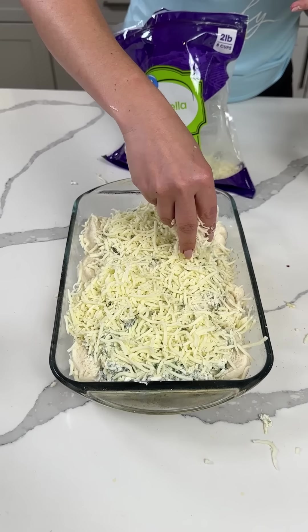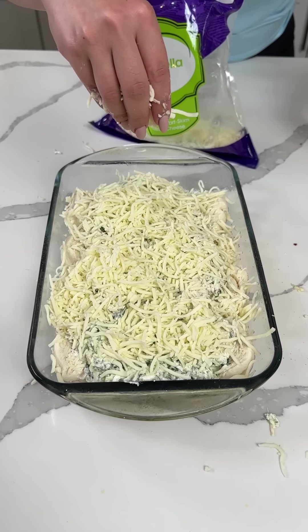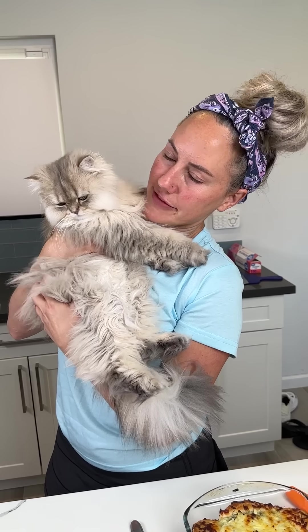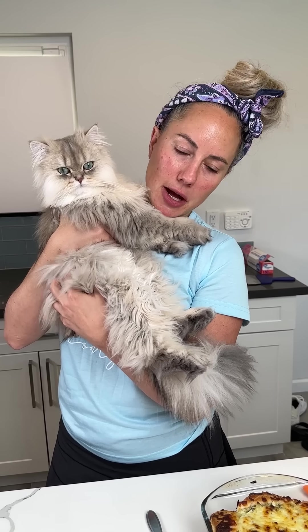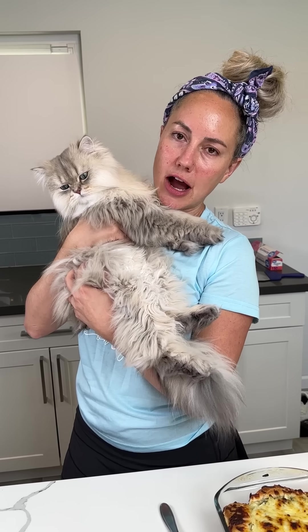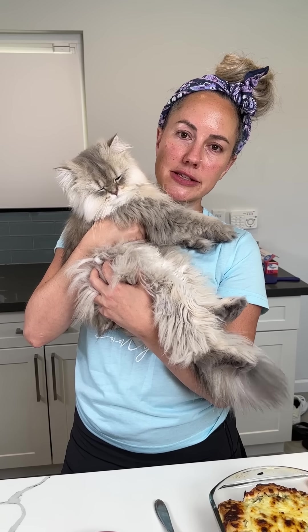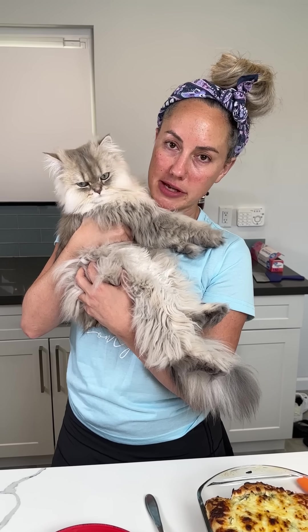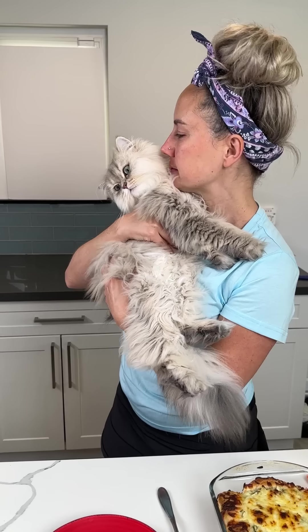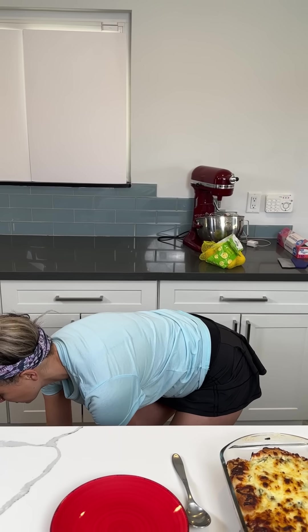We're going to put this in the oven at 350 for about 30 minutes. Y'all are going to love this pull-apart spinach artichoke dip. I just went to pick up Frankie Fufu to be in the video and then Kevin came running out — he was just sitting here staring at me, basically saying he's the famous internet cat and wants to be in it. I love you so much, baby. I'll give you a treat in a minute.